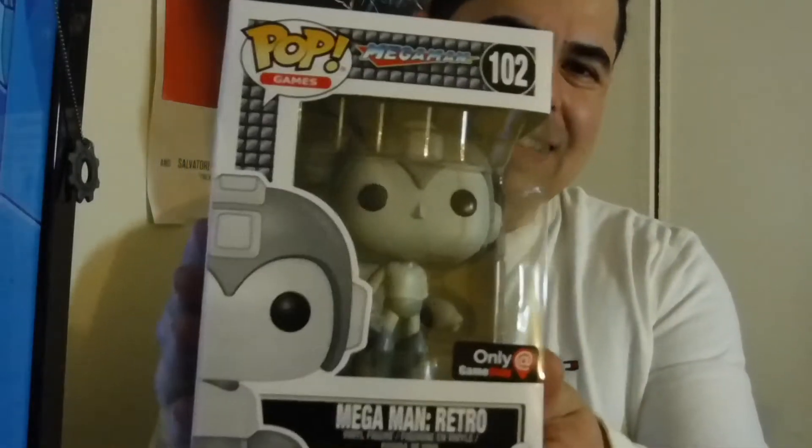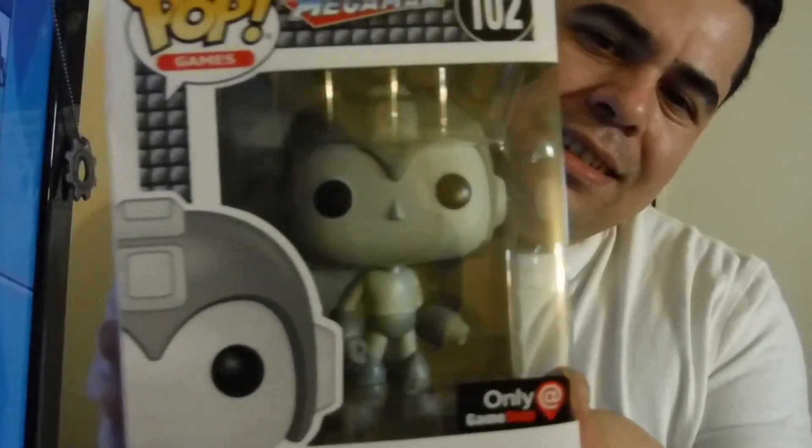And what else we got? Look at this — this is the reason I get these little boxes. I got Mega Man — Retro Mega Man! Damn baby, look at that. He's in black and white, he's retro. He's the one you saw on your original Game Boy. Before Game Boy — Nintendo. That's what's up.